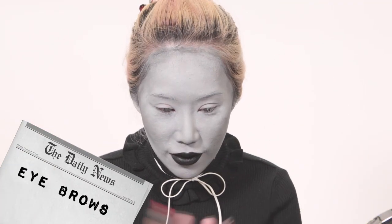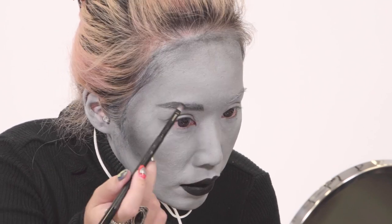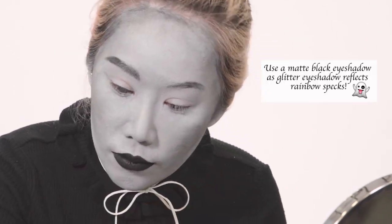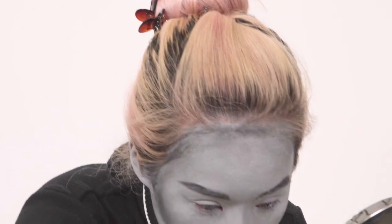Next, we'll do the brows. I'm going to use black eyeshadow first to kind of shape them. This licorice colour from Too Faced is very opaque — it's not bad. I think the starlets of the past had quite arced eyebrows, so I'm going for the more arced look today. I'm going to try to use eyeliner to define it a little bit more.